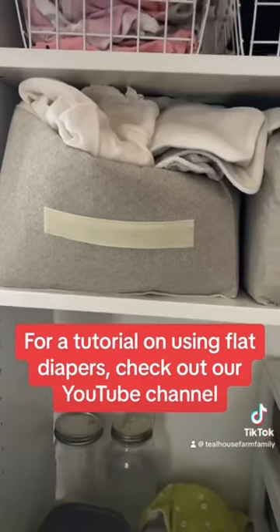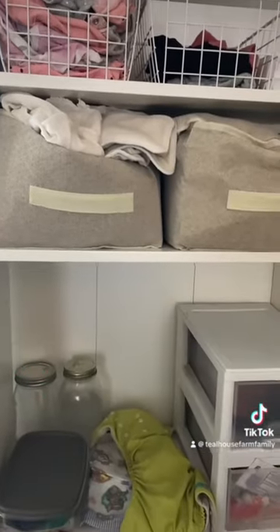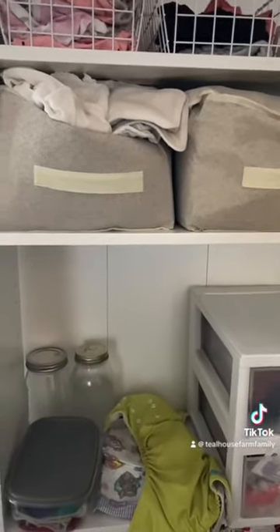I have just one-size diaper covers. The newborn will look really bulky, but they will be watertight.